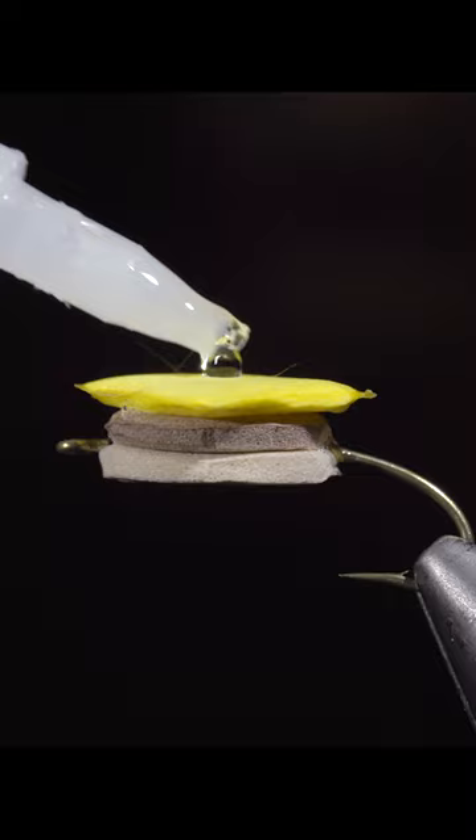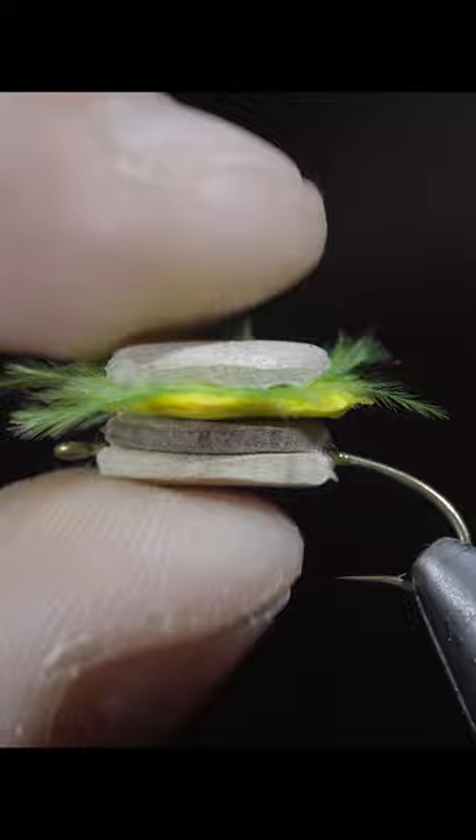Give it a squeeze, followed by some glue, cheese, and a squeeze. Add another spot of glue, carefully adding in some lettuce, topping it with another patty. Trim your lettuce to length and add one more patty to the top of the fly.